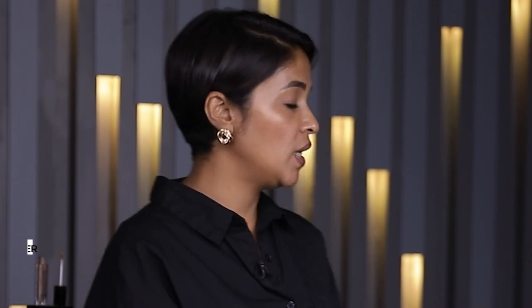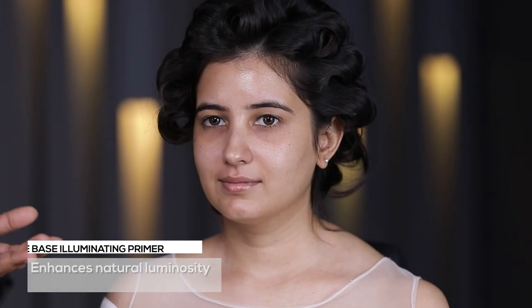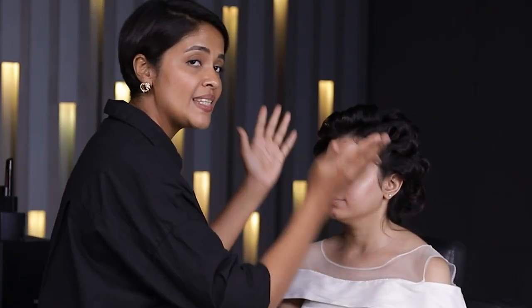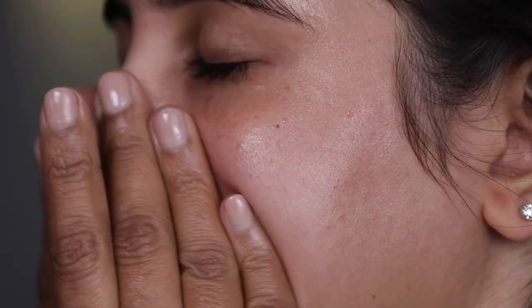The first step as always is prepping the skin. I'm going to be using Renee's illuminating primer. It's moisturizing, it gives a nice glow to the skin, it's not very sticky and anti-aging because it has got hyaluronic acid. I like to apply my skincare with my fingers, starting from the center of the face. Every time you apply your skincare, ensure it's nicely massaged into the skin. Her skin is nicely prepped now.